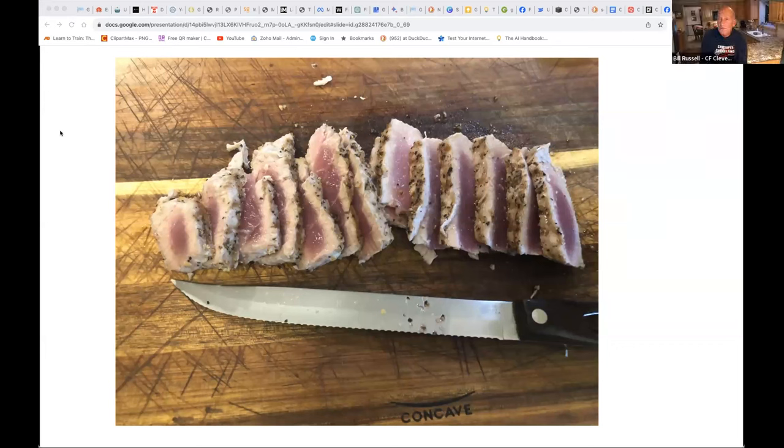That's all I got, folks. Any other questions, comments, or favorite tips? Was this helpful? Is anybody going to use any of these methods to go cook fish? Now I'd like to give Kelly a couple of minutes on Panacea Wellness.